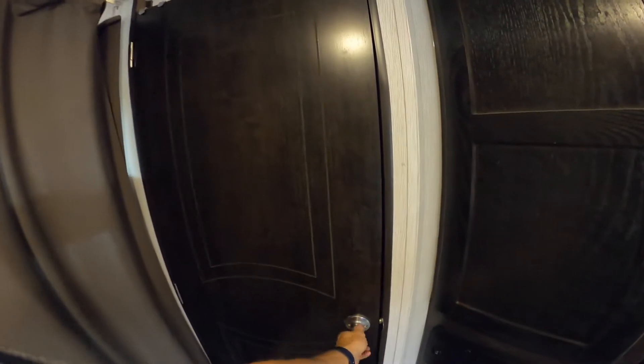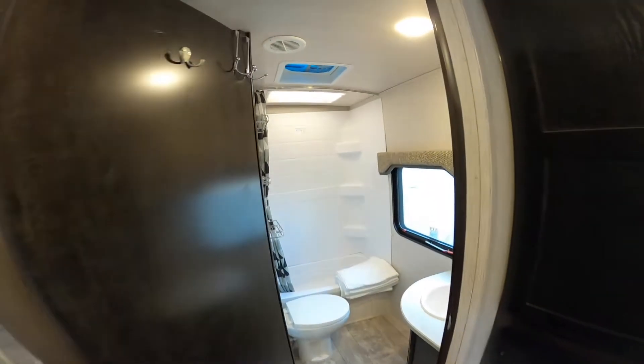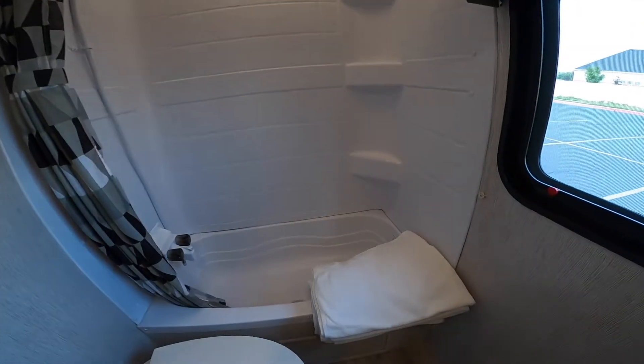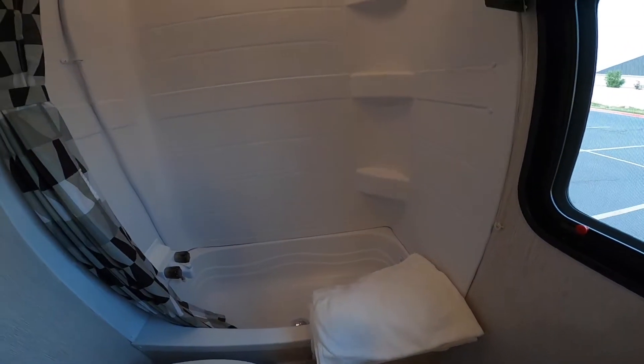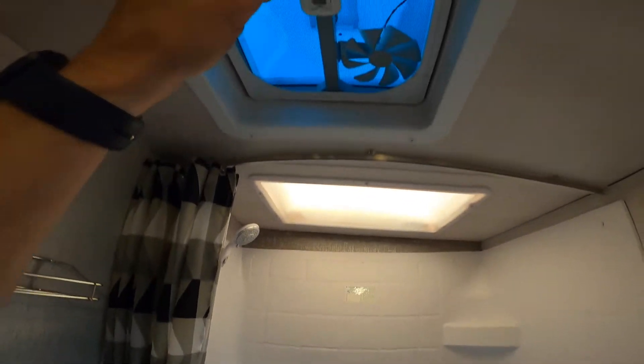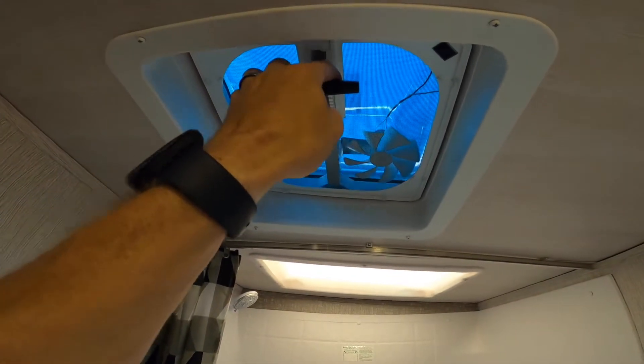The bathroom is very spacious. As we enter the bathroom you'll see the full shower with tub combo. We'll have towels provided for you. The curtain is for showering, and you have the vent on the top — just pull the handle down and open the vent.